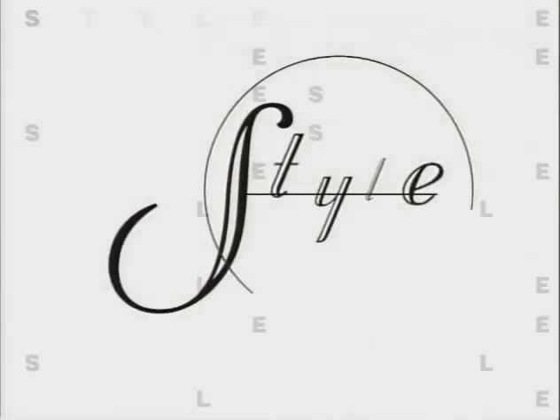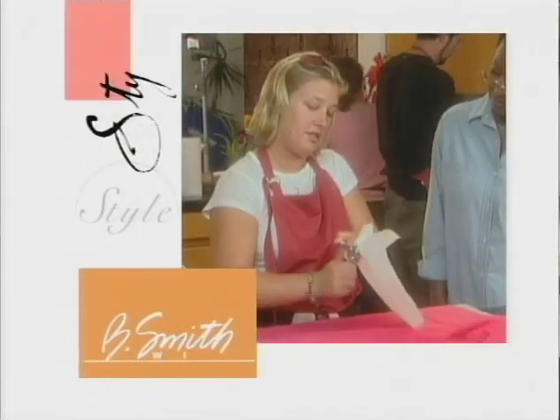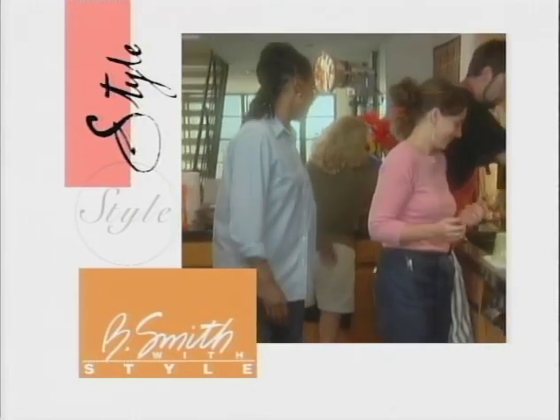Hi, I'm Bea Smith. Welcome to Bea Smith with Style. On today's show, with a little help from my friends, I'll show you some great cleaning ideas to get rid of your kitchen blues.